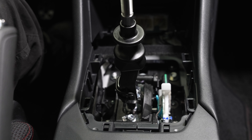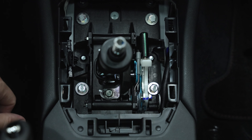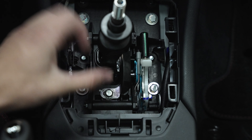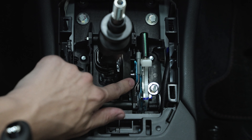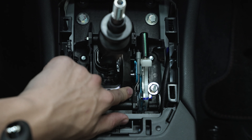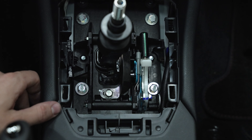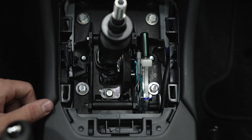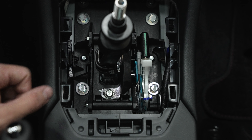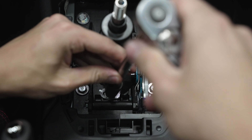All right, now let's get to the good part. Once you have your shifter boot off, there's a couple of things to notice. There's two 10mm bolts that we'll be removing. Here's the OEM shifter stop slash reverse lockout, which you can also adjust to reduce some of the slop in fifth and sixth gear. So first things first, grab your 10mm and remove the bolts.